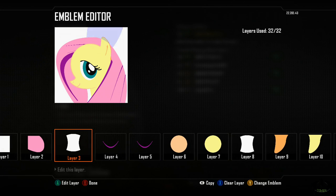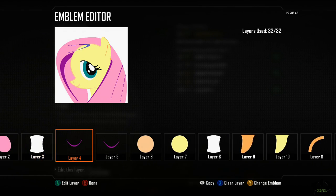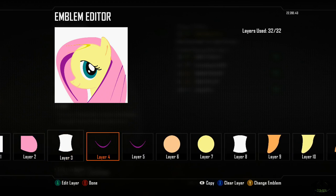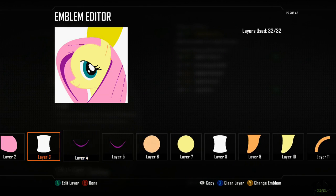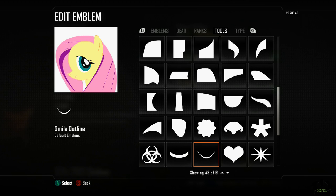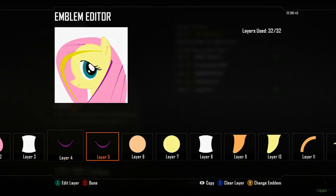Layer four: I used the smile outline, stretched and scooted it around. Please be sure to pause if you need to get the right size and dimension. These aren't perfect — this is all about how you want it to look. If you don't like the angle, change the angle, change the sizing. Layer five: I used the smile outline again to give it a hook in the hairline, creating a waving effect.